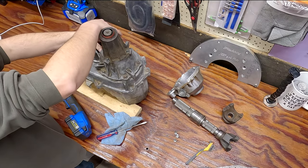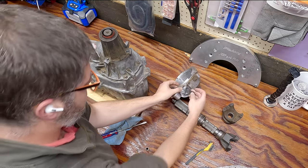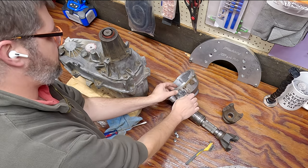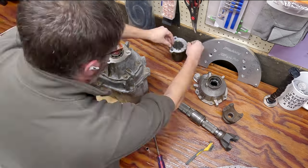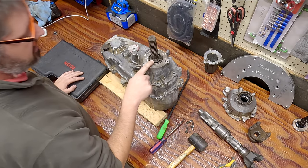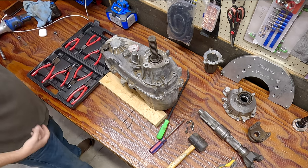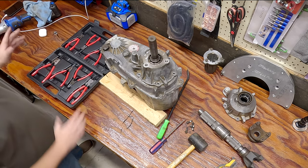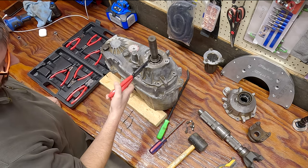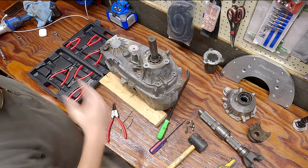There is a bolt and clip that you have to reuse here, and this holds in the speed sensor for the MP231. I'm doing this from memory so I forgot about this - there is a snap ring here. I have a set of snap ring pliers from Harbor Freight - not a sponsor, bought these myself. We're gonna use these to remove that snap ring, and then this housing, which we've gotten loose, should come right off.